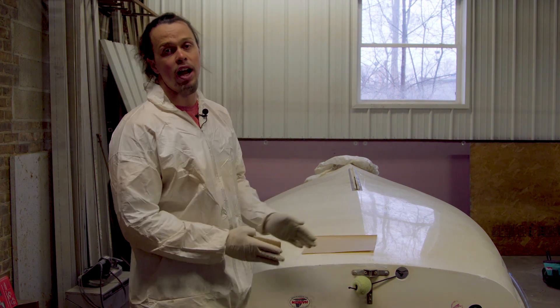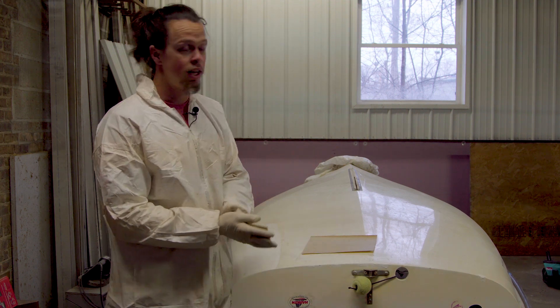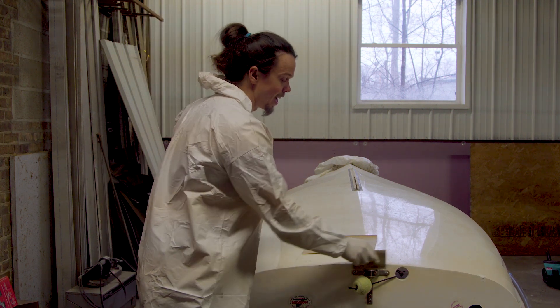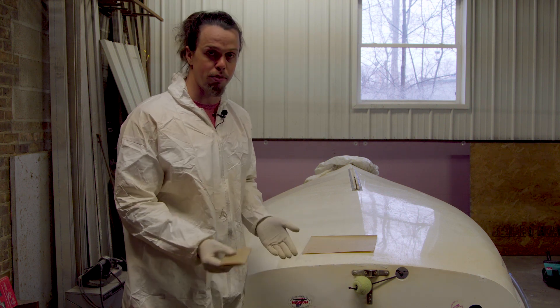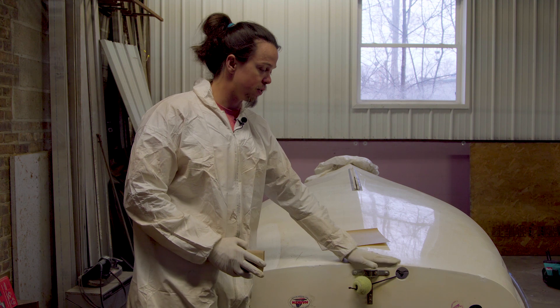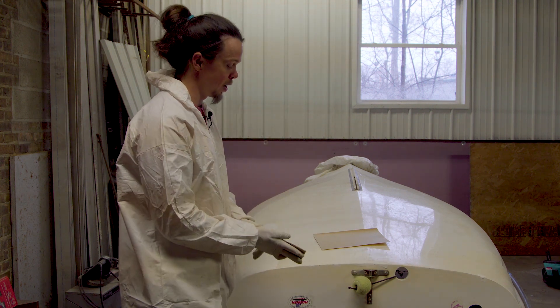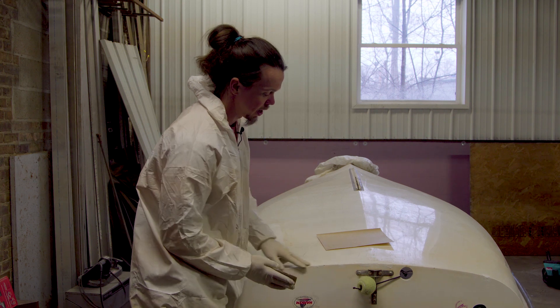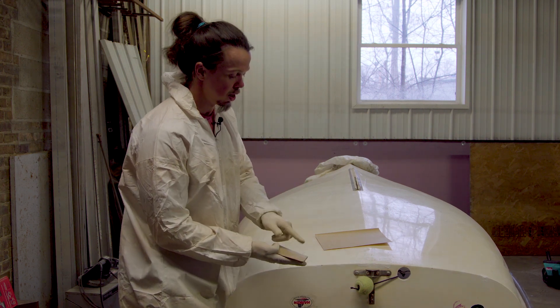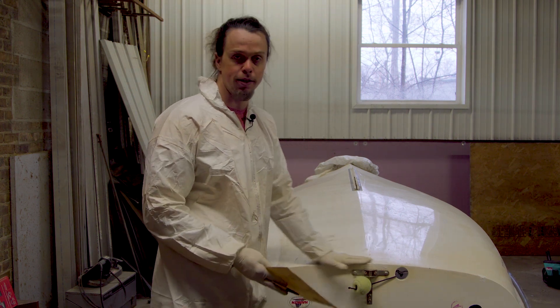If this were a bigger area, I might use a sanding block, and if I'm doing any straight lines back here I'd also switch to a sanding block rather than doing it by hand. But we've got the edge of the transom and the curve of the boat back here, so we've got a lot of funky angles to deal with. So I'm going to do it without a sanding block — take down some of the sag and these bigger drips with coarser 150 grit, and then switch to a finer grit for our final pass.